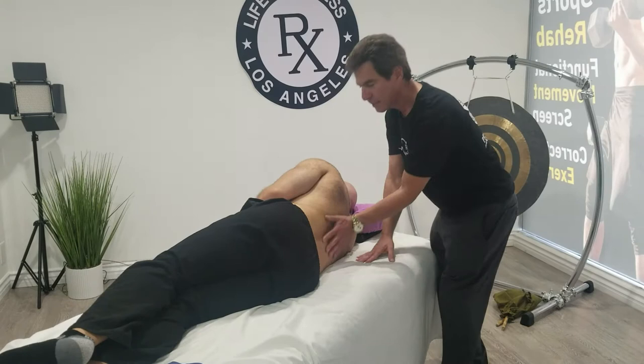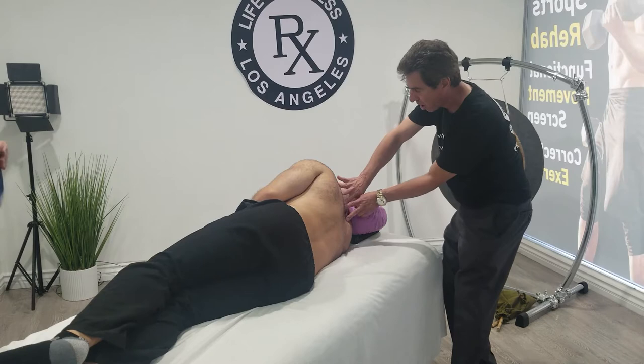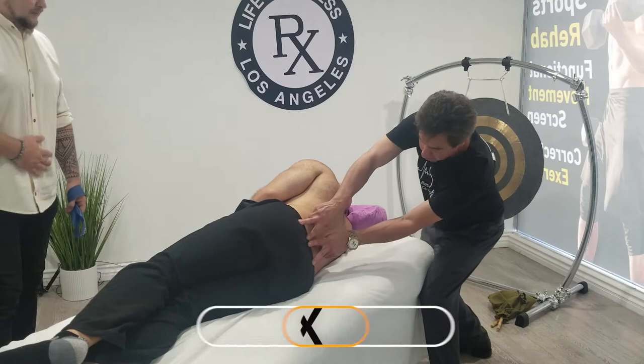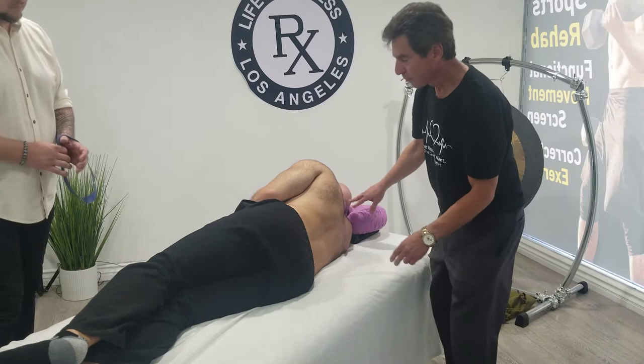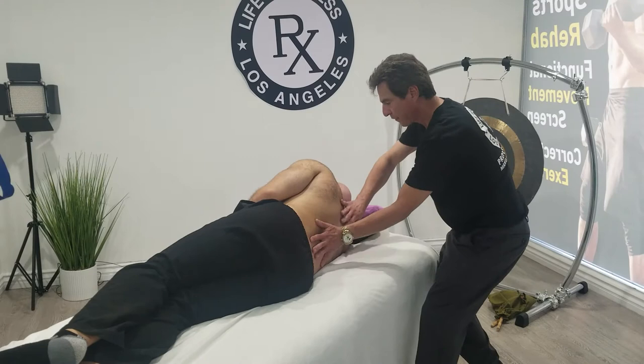His paraspinal muscles go all the way up — the erector spinae, or paraspinals, they go on both sides of his spine, all the way up to his neck. So if he's tight in his lower back and has trouble with these muscles, it's going to affect his neck as well.